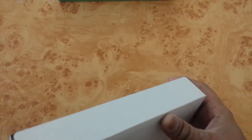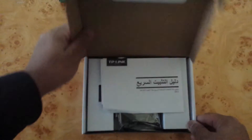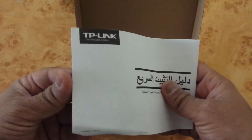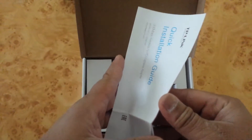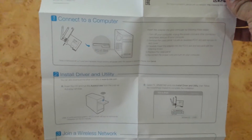Inside the box, there is a booklet with instructions — this one is in Arabic. Depending on your region, they give you booklets with information about installation and how to connect. There is also an installation guide in English explaining how to install the adapter in your PC.